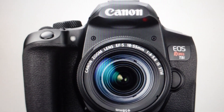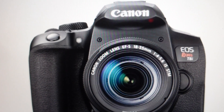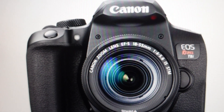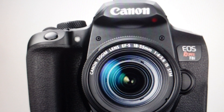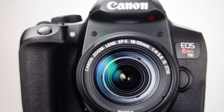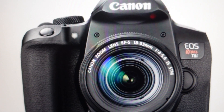Hey everybody, this is a quick video in case you have a Canon brand camera and it's giving you on the display an ERR-50. And you're wondering what this is and how to get rid of it. You're going to get this error on your camera if the camera detects some kind of error with the electronic controls within the camera.